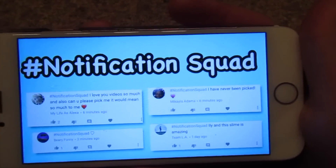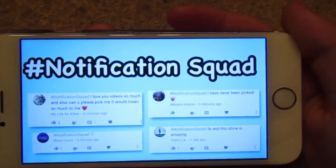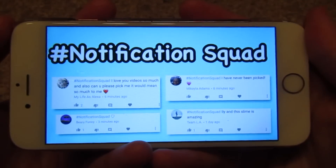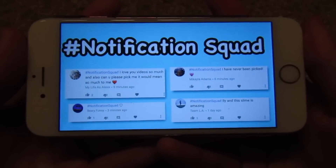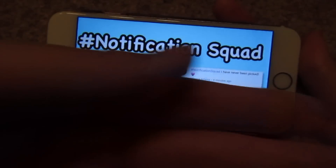The hashtag notification squad for my last video is My Life as Alexa, Michaela Adams, Berry Funny, and Team LA. If you guys want to be part of the notification squad, after you subscribe hit the bell — that way you'll be notified right after I upload. Comment hashtag notification squad within 10 minutes of a new upload.